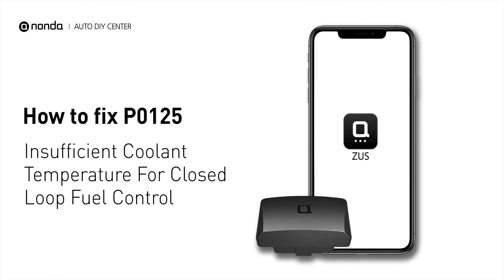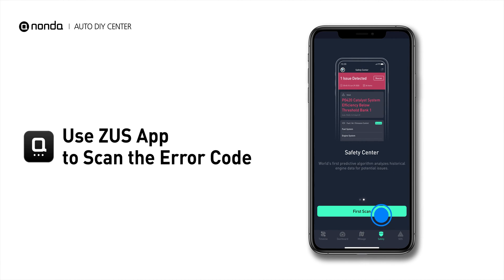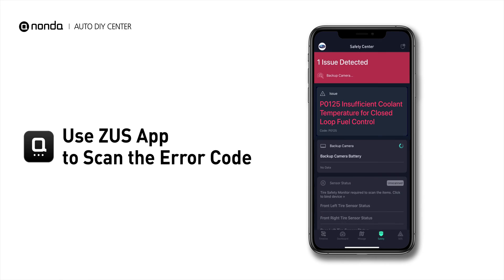If you are getting a P0125 error code, this video is going to show you two practical solutions to fix the error code at home. Use the Zeus app to scan your vehicle and see the error code P0125.